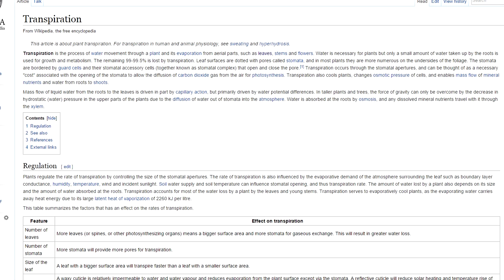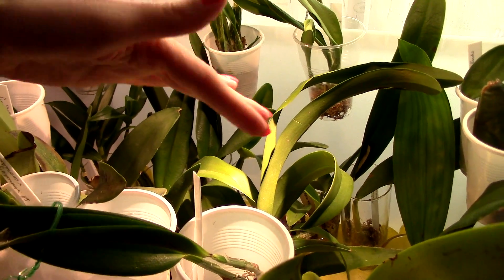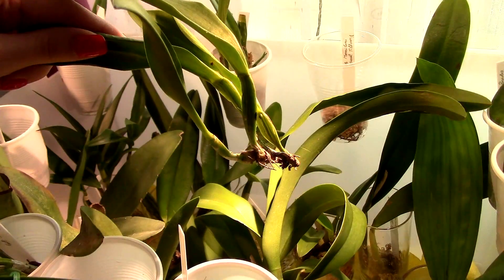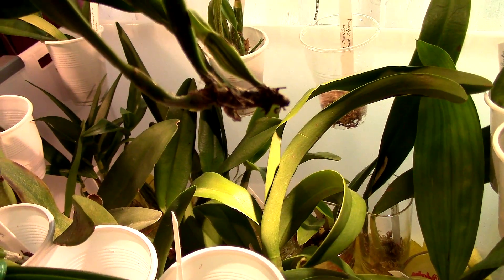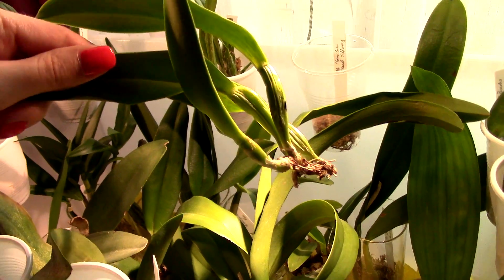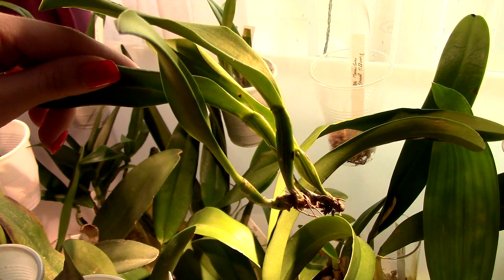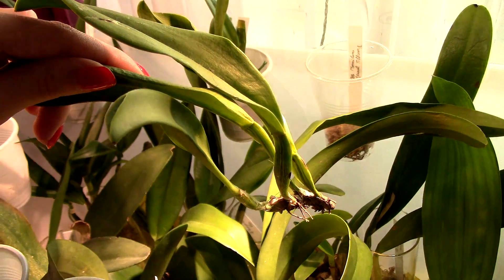Here's the most important point: the amount of water lost by a plant also depends on the size and the amount of water absorbed at the roots. Let's take our sick orchids here — this is my ICU for sick orchids. We do not have any roots on these orchids. The amount of water this orchid is actually absorbing is zero because there are no roots. Thus, this orchid's transpiration rate should be a lot lower than that of a normal orchid — not completely eradicated, but quite low.